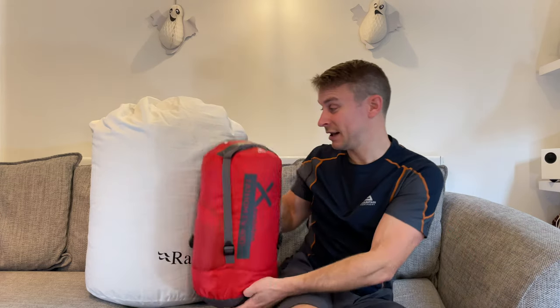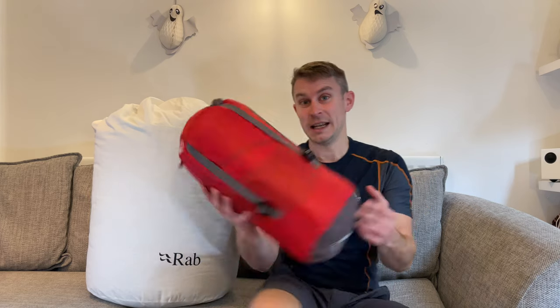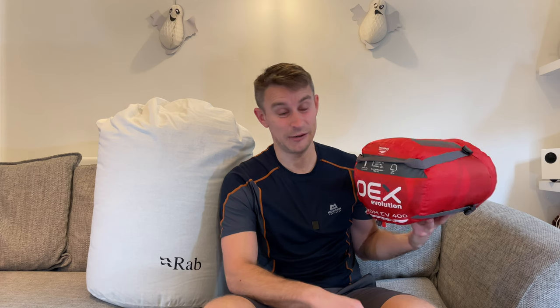Before I bought this Rab Ascent 1100, I had an OEX four-season sleeping bag. As you can see, there's quite a difference between the two. This OEX sleeping bag has a comfort rating of minus one, but you need to add on three to five degrees, which means when it gets to around zero, you're going to be pretty cold unless you're wearing all your clothes.